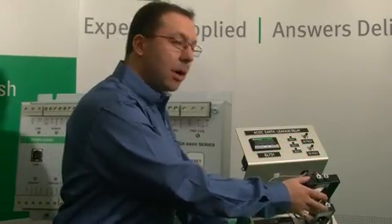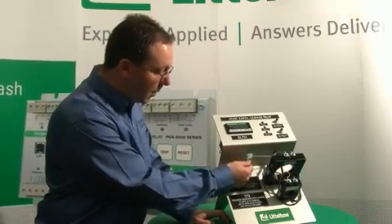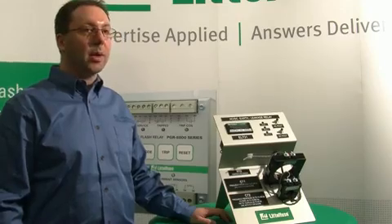It can also be configured to use two current transformers concurrently if you'd like to monitor the entire frequency range. You can also monitor the temperature of the motor or any of the surrounding area, whatever the application calls for, and you can set that up to be an alarm or a trip.